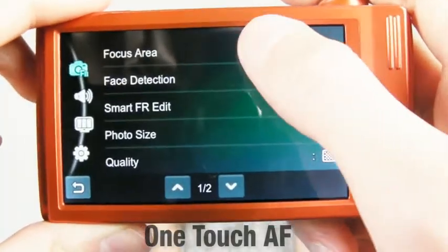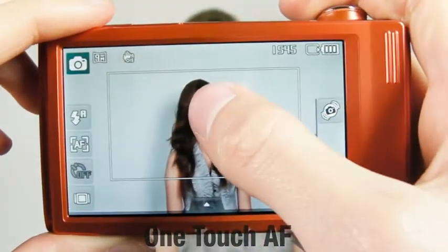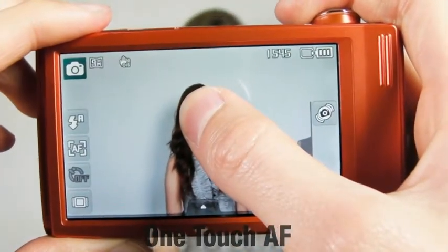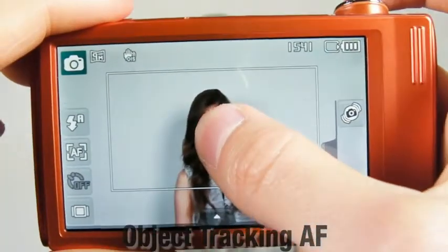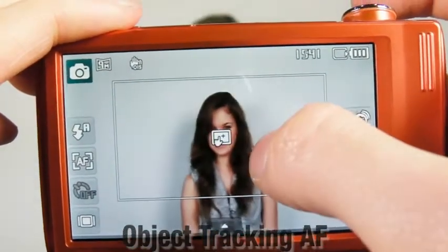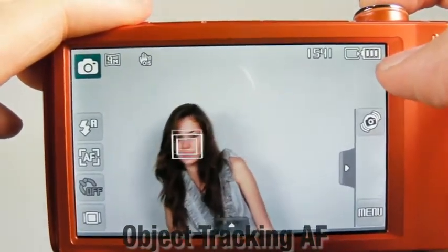Here's one more terrific function of the ST5000. Once you've selected the focal point, you can simply leave your finger on the LCD screen for two seconds to capture the image. Also, there is an object tracking system that automatically focuses the object after you've selected it with a simple touch on the LCD.